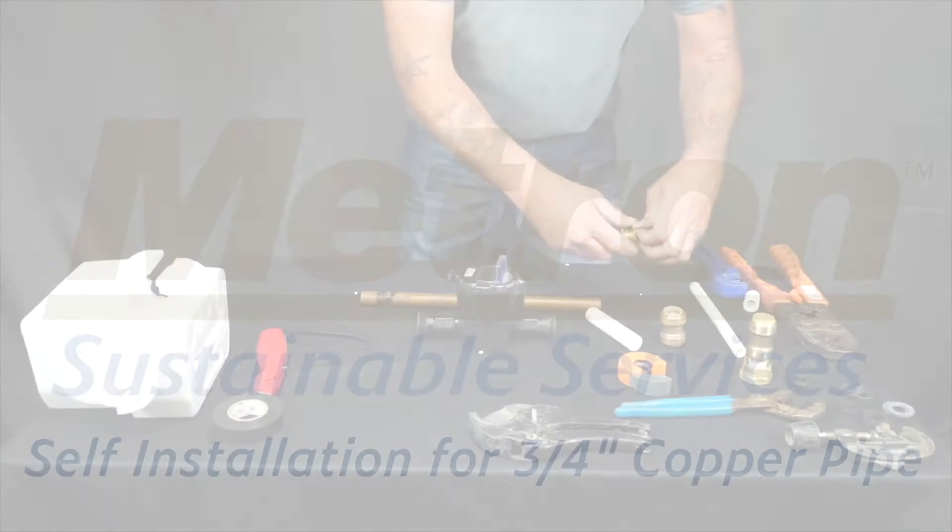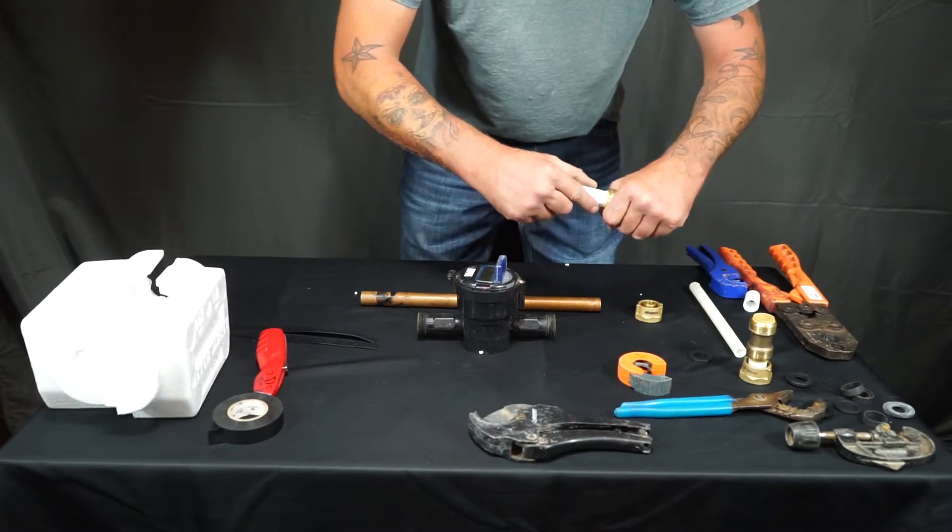In this next video we're going to show you how to install a water meter on a 3/4 inch copper pipe.